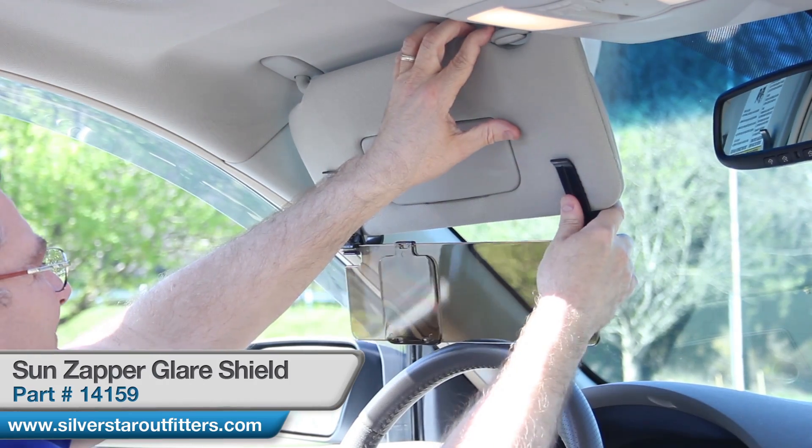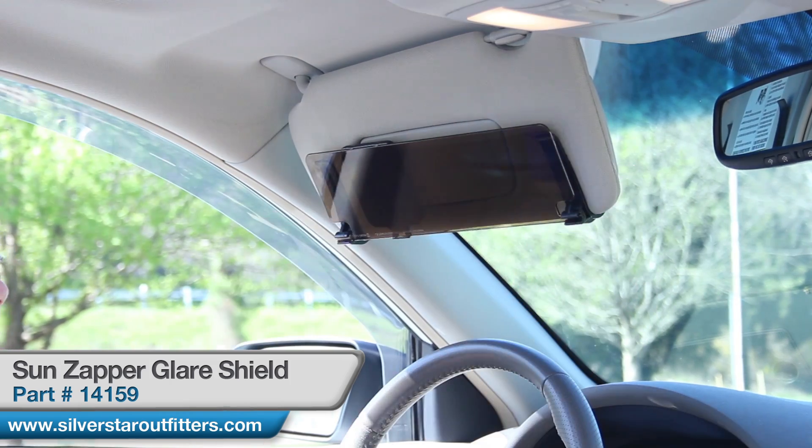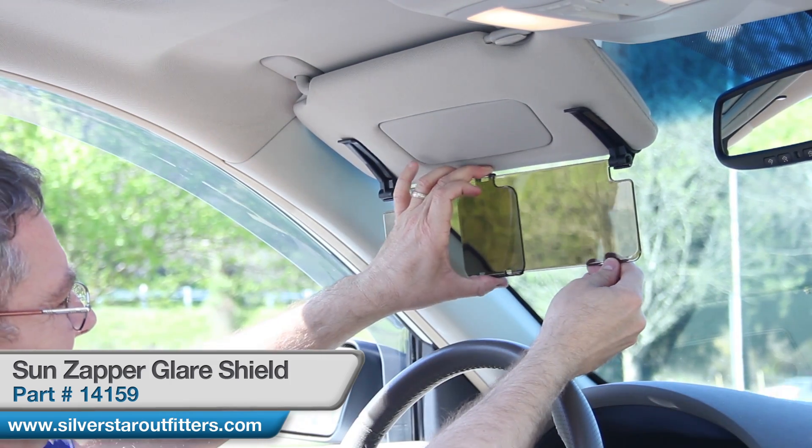This is a sun zapper glare shield. It clips onto your visor in your car like so. It just slides up over. Both clips work the same. It's got the darker spot that slides back and forth to block the sun out.